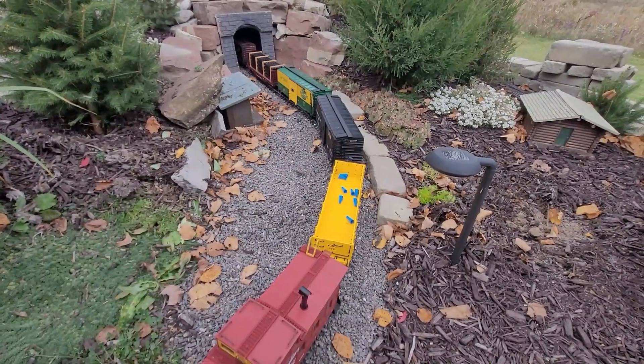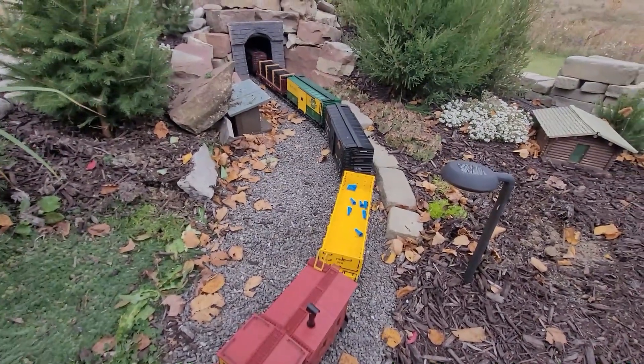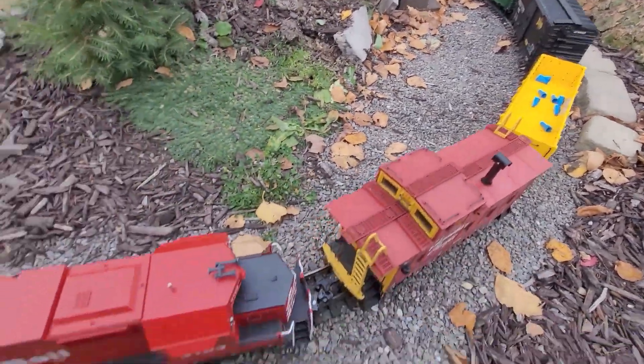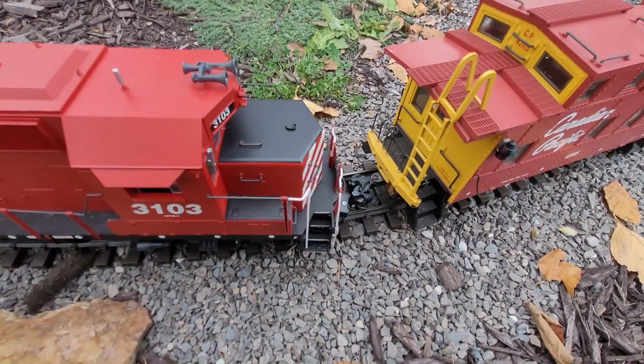Alright, hello everybody and welcome back to Train Brothers Railway — welcome to part two of our multi-trains on one line. So far it's not going well, but welcome to the hobby. We have this guy here that died — this is the 38-2 that we need to back out of here and bring to safety.